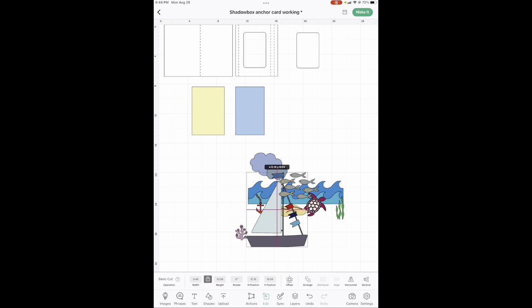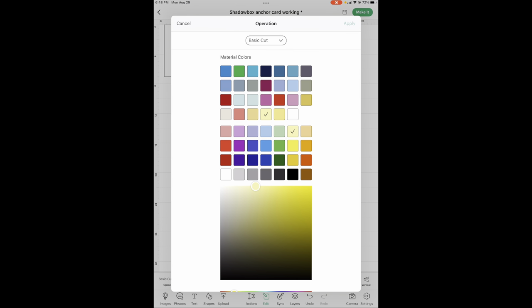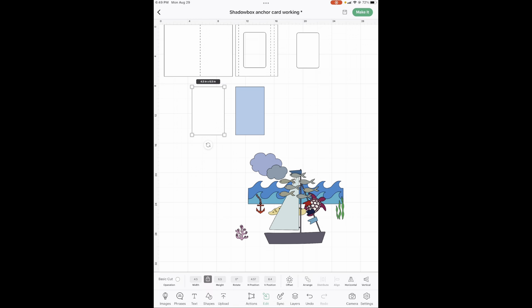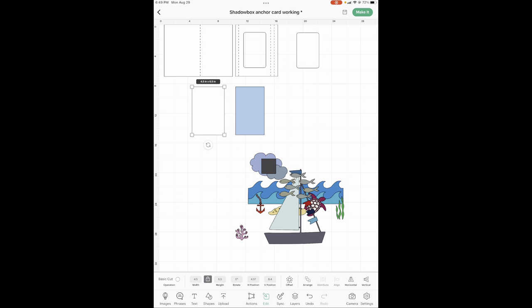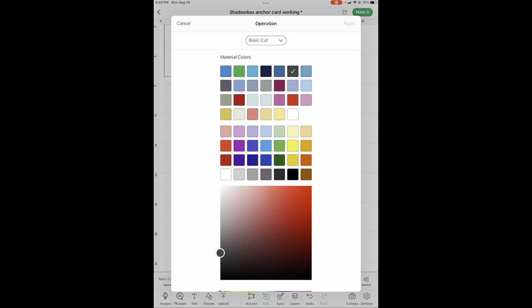Before we start on our images, let's do these real quick. Number one, this one's going to be white — the bright white. Then we need another one to go in front of it, so we are going to go into shapes and hit square. We need that to be four by six, so you're going to unlock this middle button, put four here, six here, and it's going to be the light, light blue.